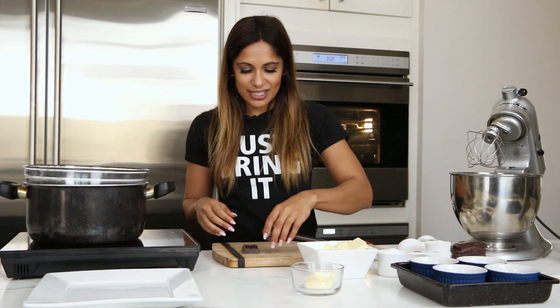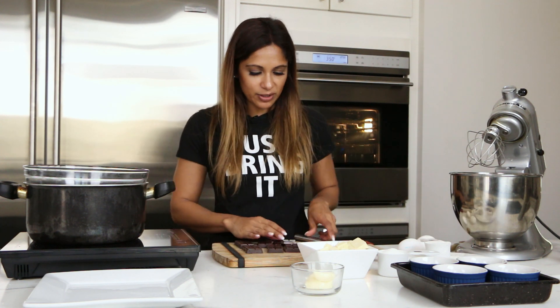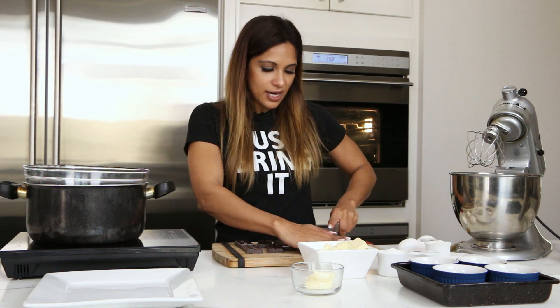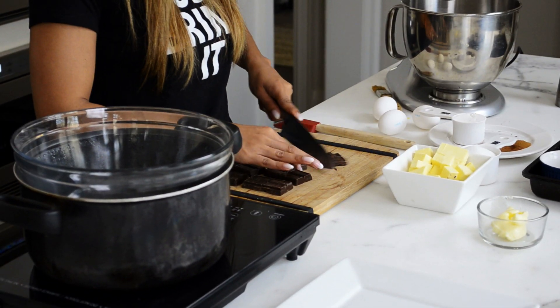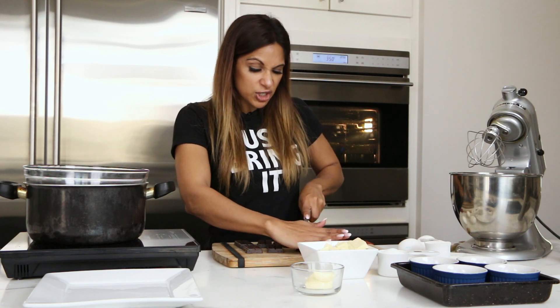First thing, we're just going to get a chocolate. This is six ounces of chocolate. We're going to cut it up and put it in the double boiler. Chop it up nicely. You can use dark chocolate as well. The more darker the chocolate is, the more bitter it will be, so you can add a little bit more sugar to it.